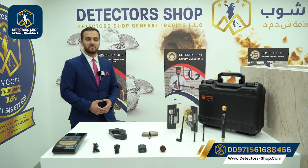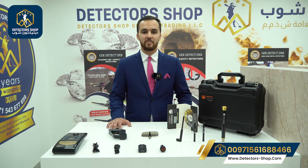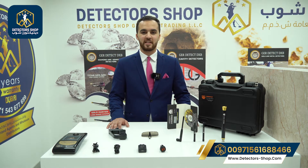Hello and welcome everyone. My name is Omar from Detector Shop Company in Dubai. We're authorized agents in Dubai and the Middle East to sell all detection devices that can detect gold, metals, and underground water.